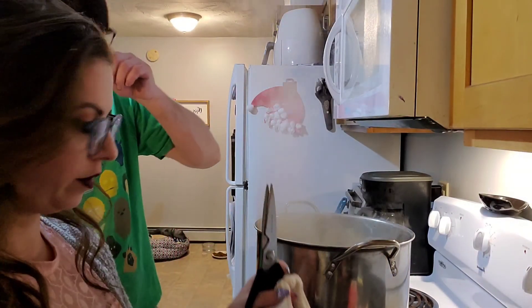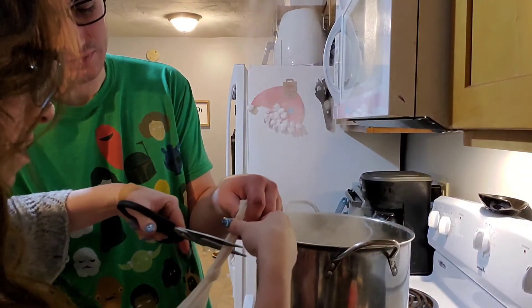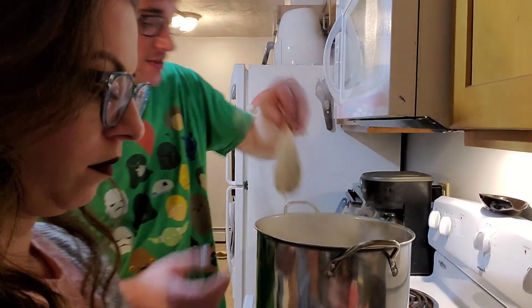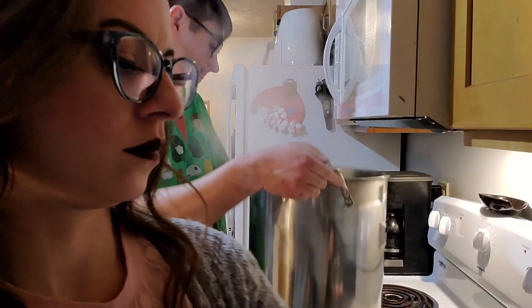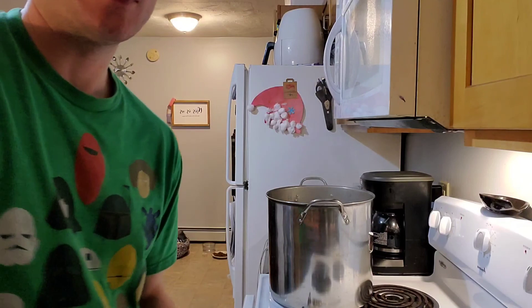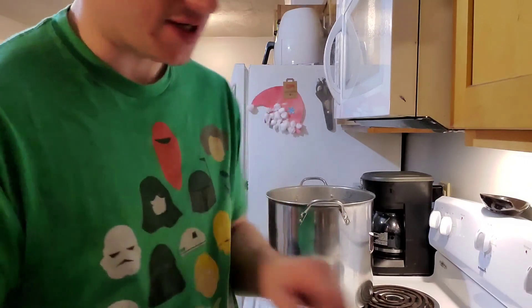We have to cut the extra off. We're going to drop that in now. We're going to add our two cans of malt extract — the Canadian Blonde and the Golden Ale — which I've been warming up in the sink.